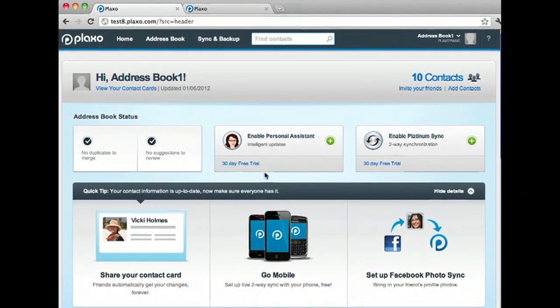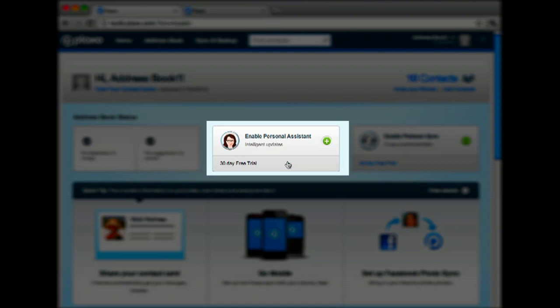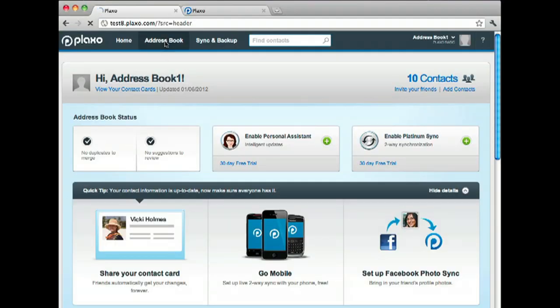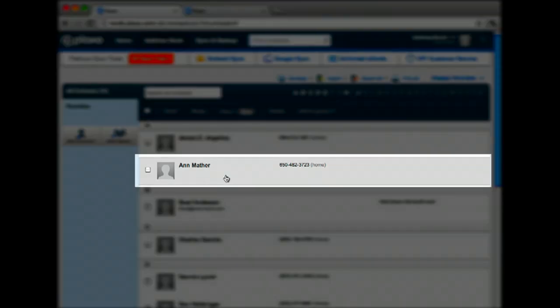Let's start by looking at the basic address book first. As you can see, the personal assistant is yet to be enabled and there are no suggestions. Also, most of the contacts simply consist of a name and a telephone number.